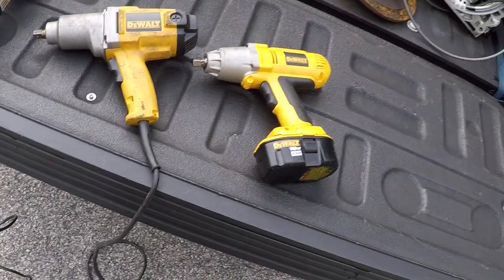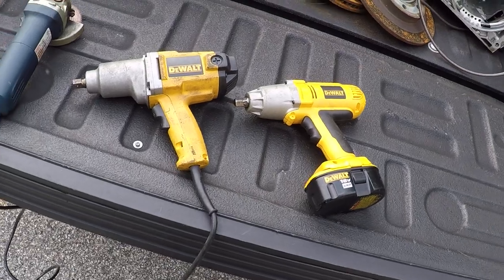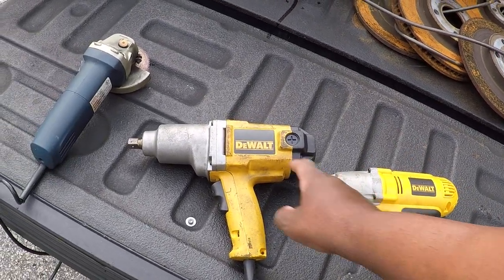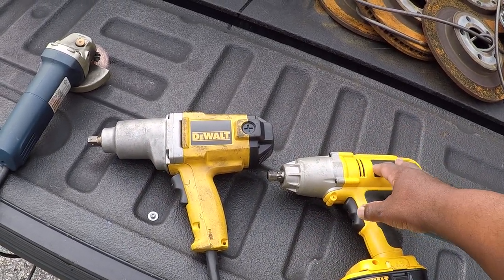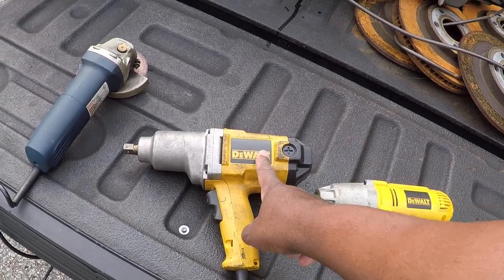After watching a video on YouTube about how an impact works, I learned that the impact part is right here — this is the impact mechanism, not here. This is just the motor that spins it. And if you look at it, this motor looks bigger, this impact looks bigger, but this one here is actually stronger.